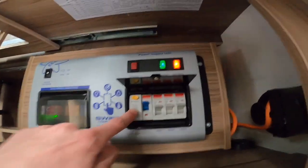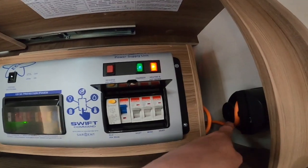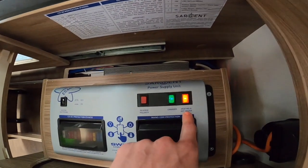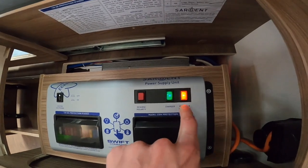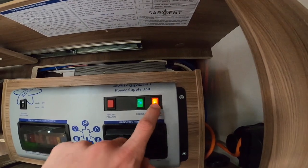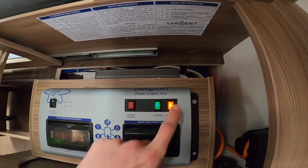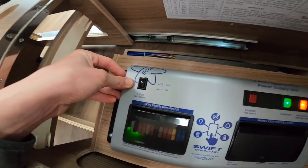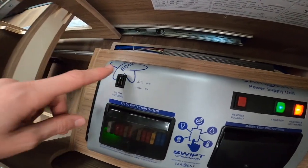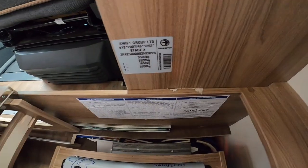You have your RCD and MCBs for mains 240-volt power. There's mains power coming in, a charger on 240 volt, and heating and hot water on 240 volt. You must have these MCBs on for the heating and hot water to work on mains electric, otherwise it will fail and you'll get a warning triangle — so just leave these on. You also have your system shutdown button: in winter, if you want to stop any battery drain, press it to off.